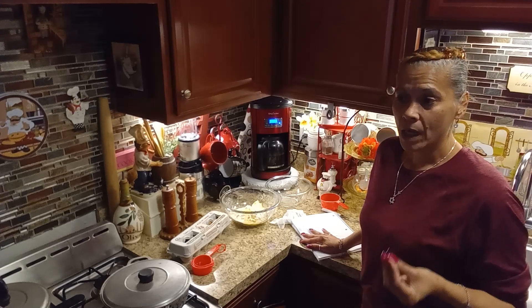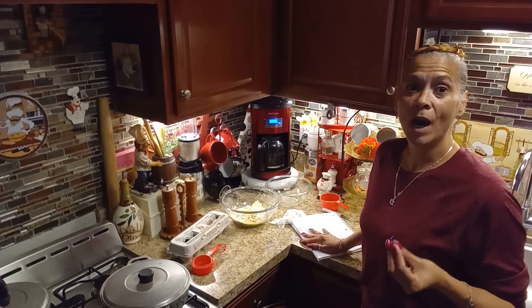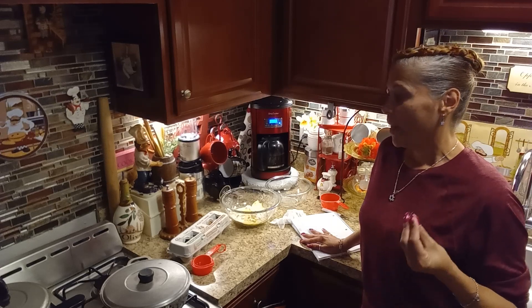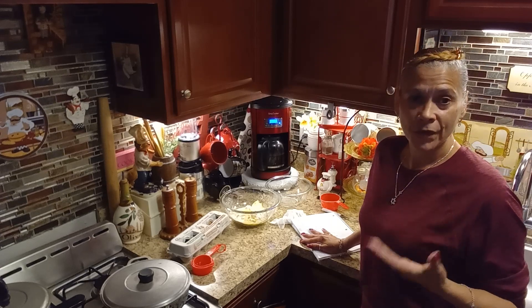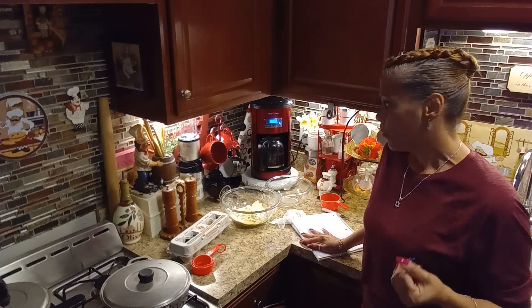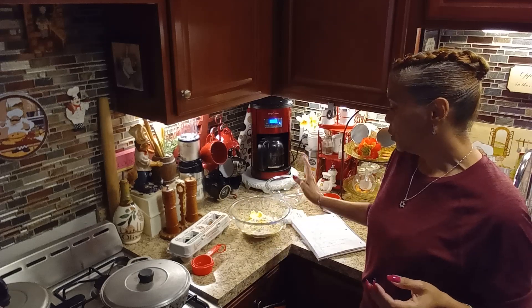When it comes to these cookies, you've got to be very careful because they are very addictive! I don't make them all the time — I usually make them for the holidays or when I'm going to have a tea party, which they are perfect for.